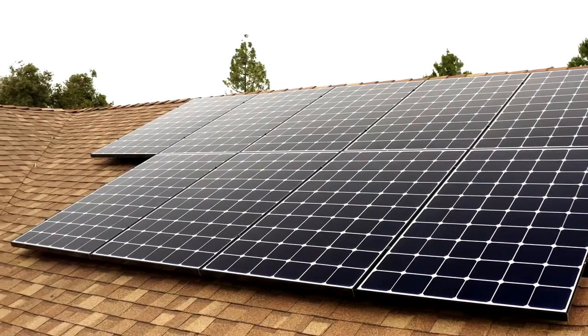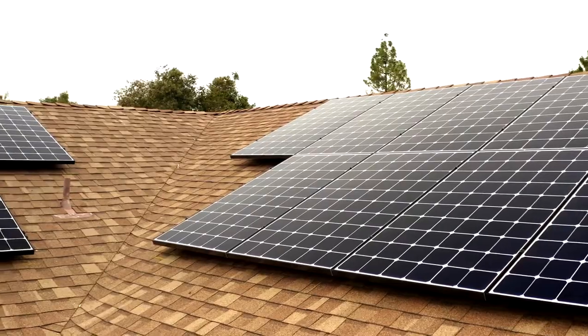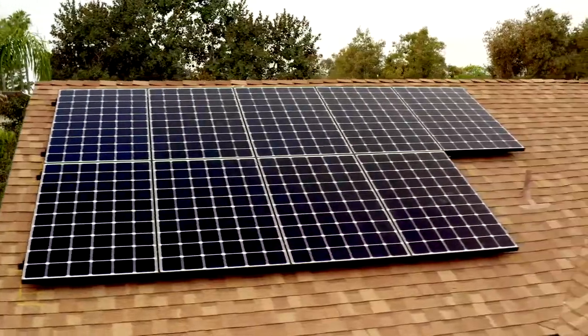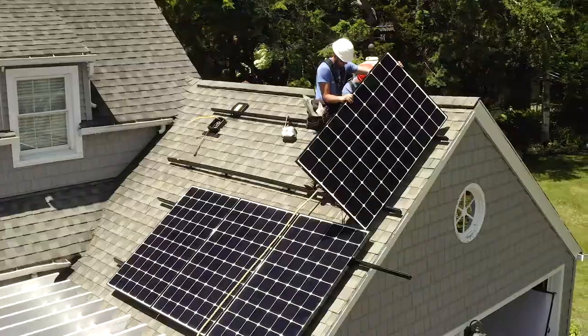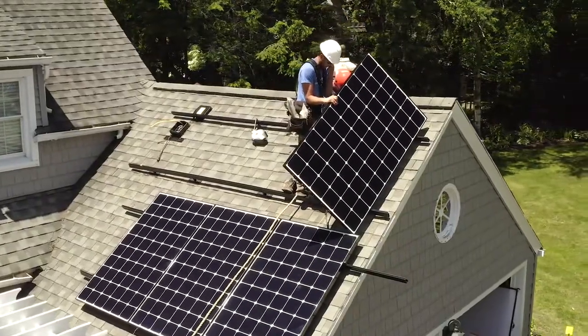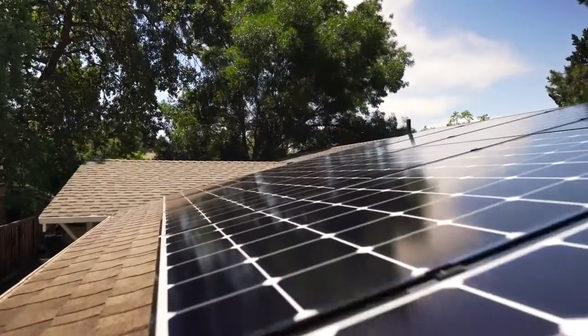We love partnering with you to bring reliable alternative energy to your customers. Innovation for your business is important and LG is a brand you can trust. Decades of development have enabled us to bring you technology like our newest product, the LG Neon R-Ace.